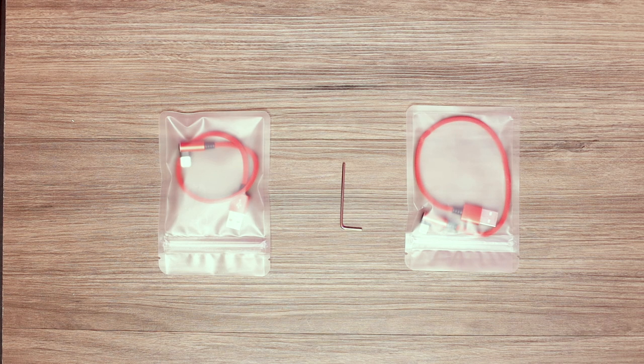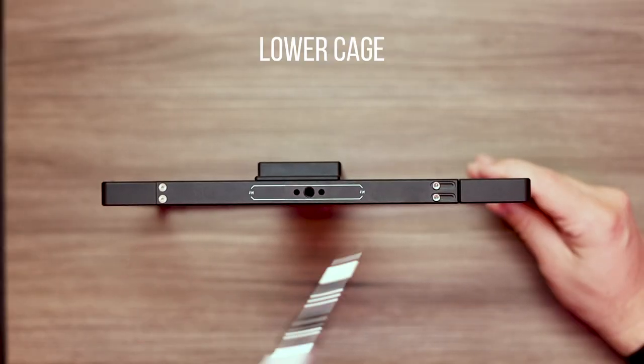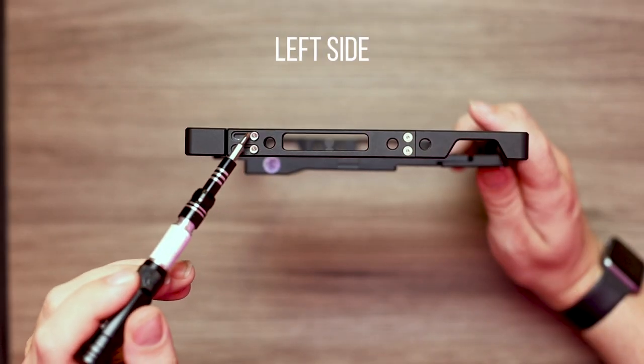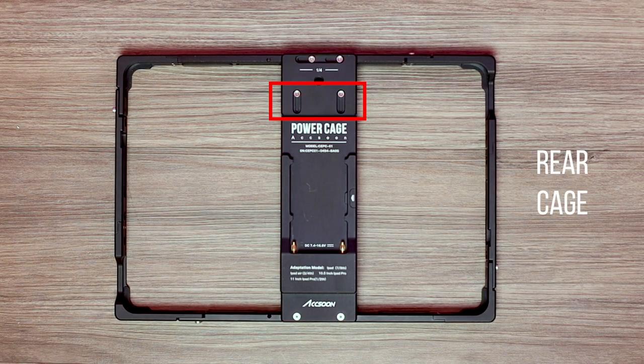Please make sure to not fully remove the bolts from the cage, simply loosen them. Bolts can be loosened at the following points: the bottom of the cage, the top of the cage, the left and right of the cage, and also at the rear of the power cage.